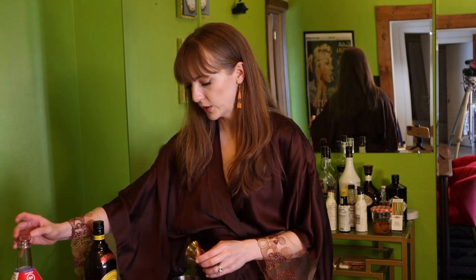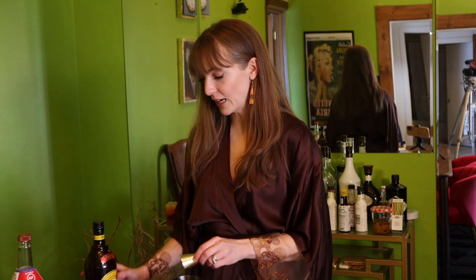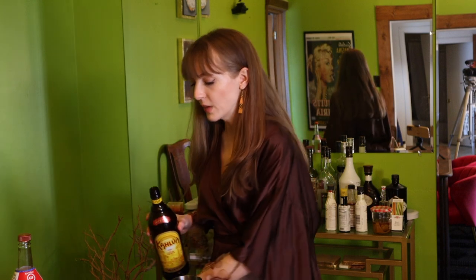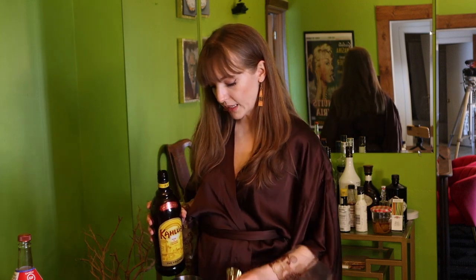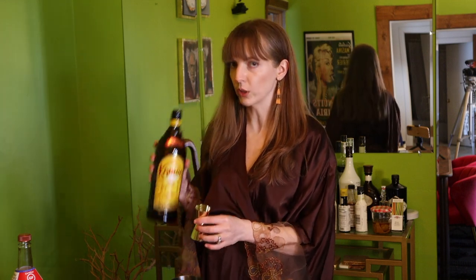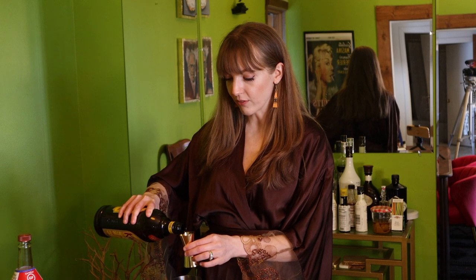Kahlua is very, very sweet — I like it, it's delicious, but it is really sweet, so I'm only going to use half an ounce. I am not using simple syrup. If you like a sweeter drink, use half an ounce of simple syrup or just use a full ounce of Kahlua. I'm going to stick with half an ounce today.